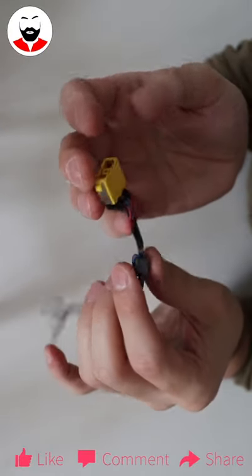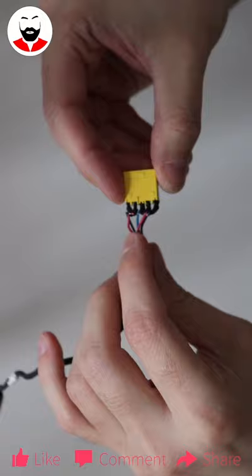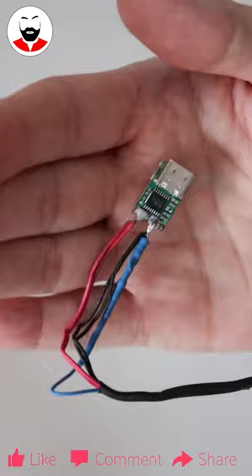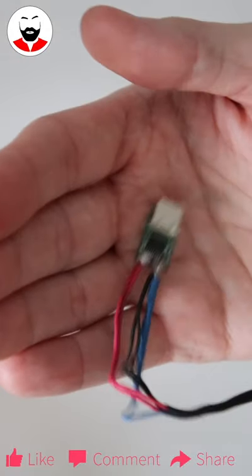The signal will be connected to the ground via a 285 ohm resistor. And snip — resistors, fire. And this is the result: red to the plus pad of the Type-C, black and signal to the minus one.